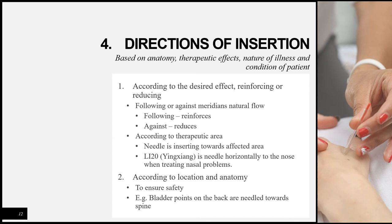The direction of insertion is closely linked to the angle of insertion, as both are affected by the anatomical structure below the point, desired therapeutic effects, the nature of the illness, and the condition of the patient. Regarding therapeutic effects: to reinforce a point, direct the needle tip to follow the meridian's natural flow; to reduce a point, angle the tip against the flow. For example, if a meridian runs from the fingertips to the shoulder, following the flow means pointing toward the shoulder, while going against it means pointing toward the fingertips.